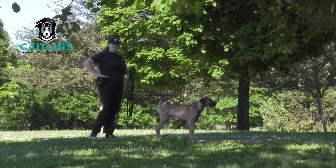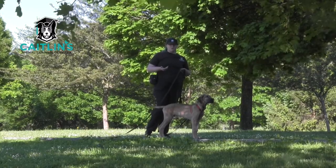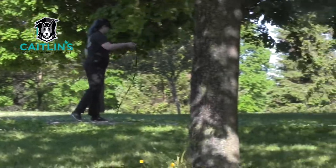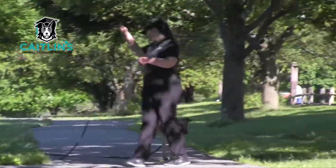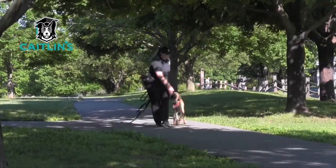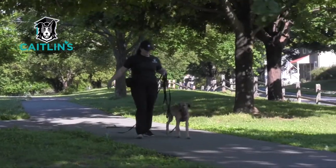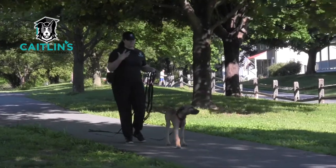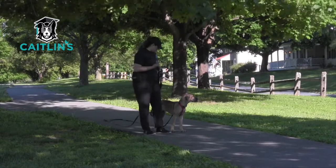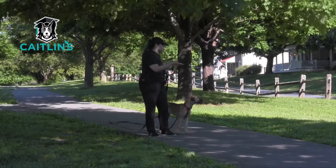What I just gave him was not a treat - what I gave him was part of his breakfast. I have all two cups of his morning meal in here with me and I'm using this throughout our walk. He won't always want to be eating - he's going to want to be sniffing and smelling. Before starting a long line walk, you should really have your dog know at least some basics about coming and some leash manners.